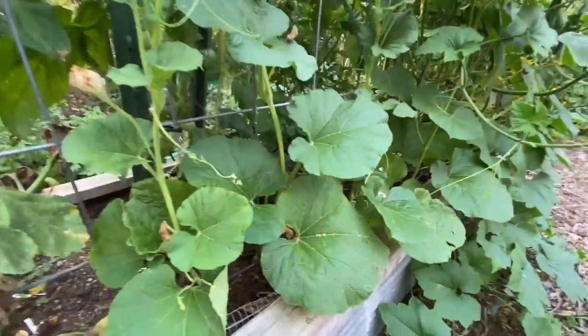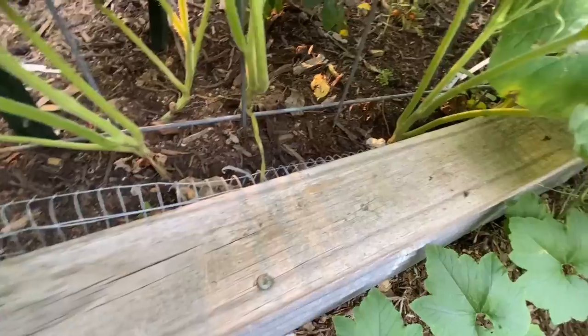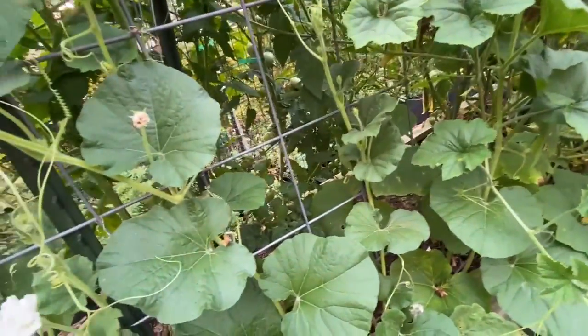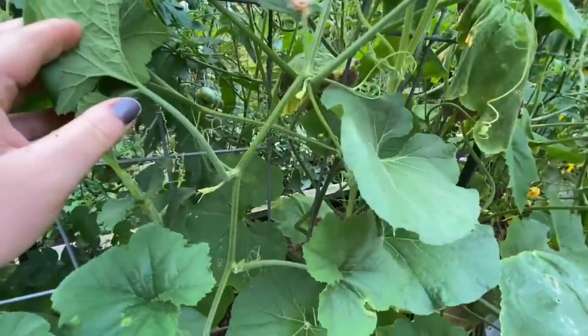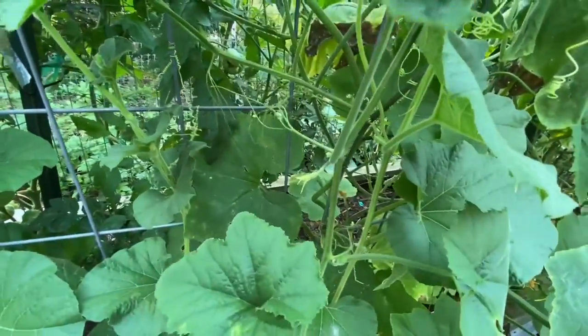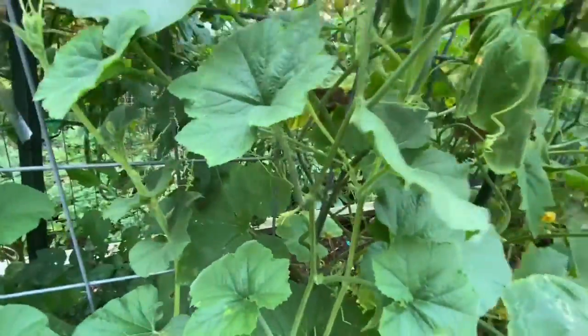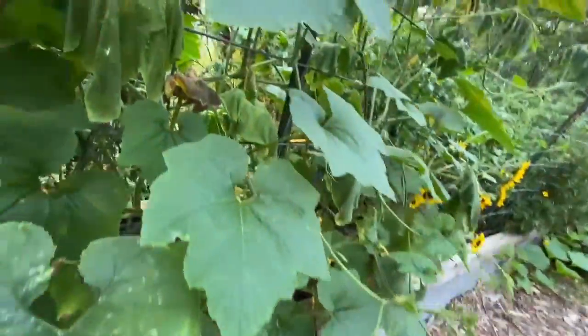This is another gourd — a Miniature Bottle Gourd. So it's supposed to have little tiny miniature bottle gourds on it. I don't know if I see any — wait, there's one right there. It's teeny weeny, they're starting. What kind of gourd is this? I'm not sure, but I've got some right there. It's hard to get in there but it's all over there as well. There's a bunch of little ones here.